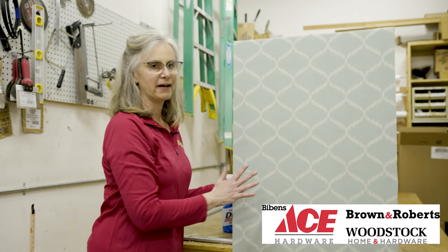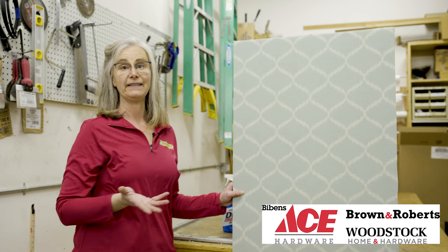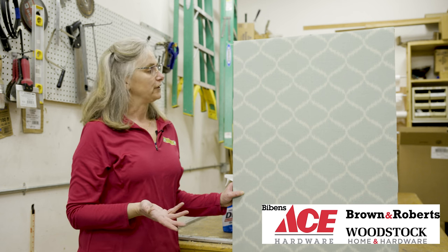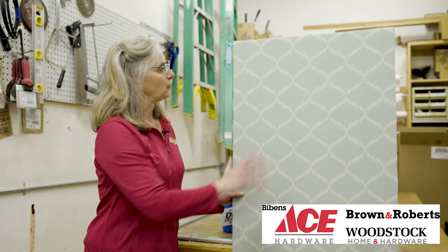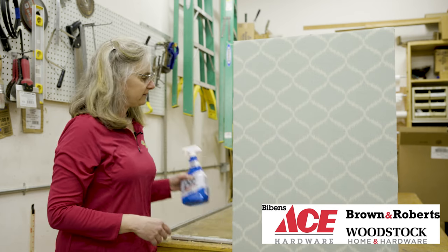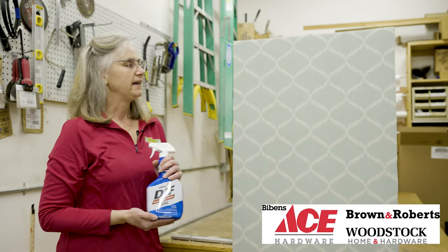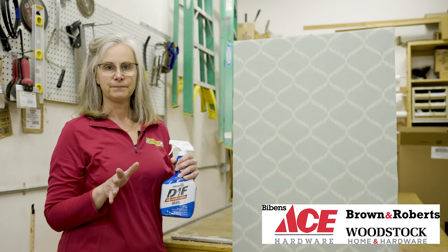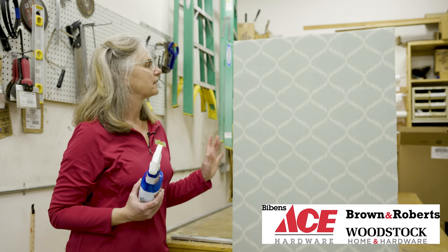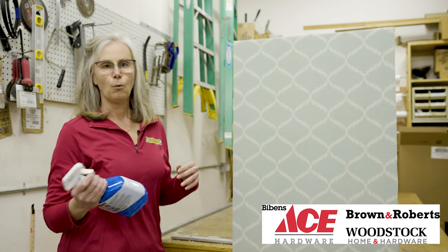I'd probably take some 80-grit sandpaper, or if you want to buy the extra tiger tool that they recommend, that would work as well. You want to rough up that shiny surface so that when you go to apply your wallpaper remover, it can penetrate the paper. I'm not going to do that today because I think we have a paper that isn't very shiny and this should work well on its own.